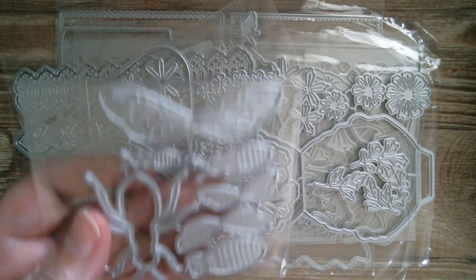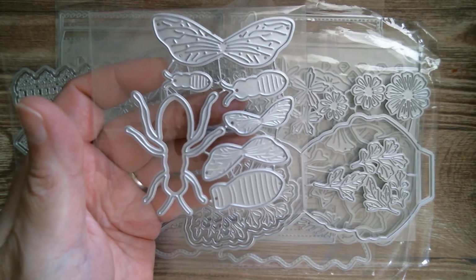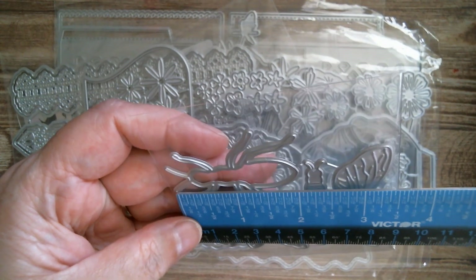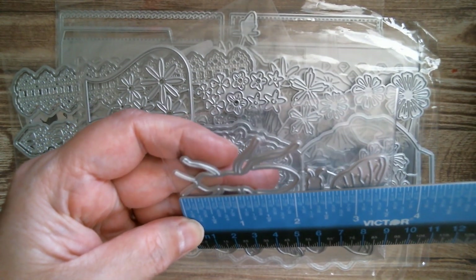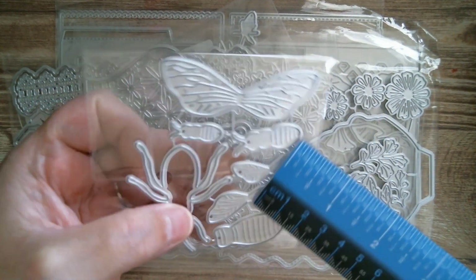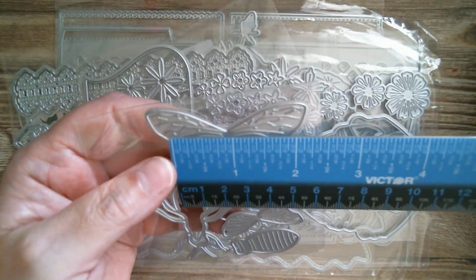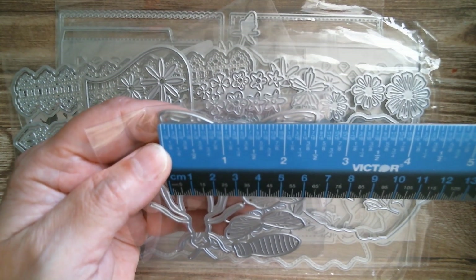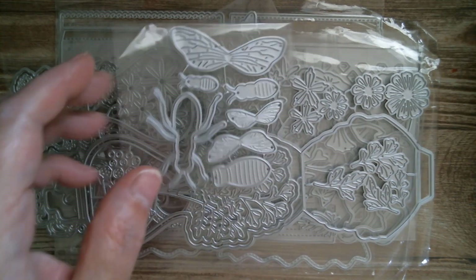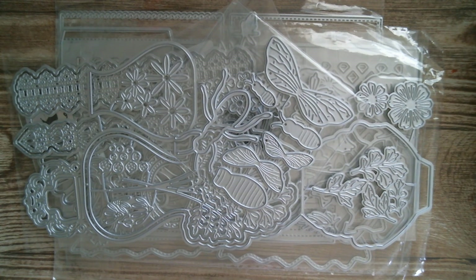And then I've got this absolutely fabulous bee — I called it little but it's rather large. The size of that bee is two and three-sixteenths inches. You've got a fabulous wingspan and three different sizes, which is great. The biggest wingspan is two and a half inches. I really like that because you've got all the different sizes.